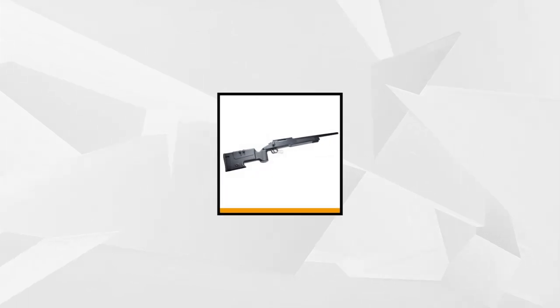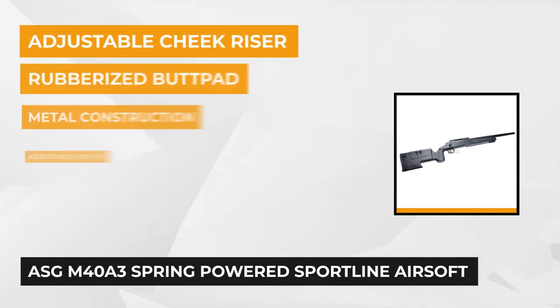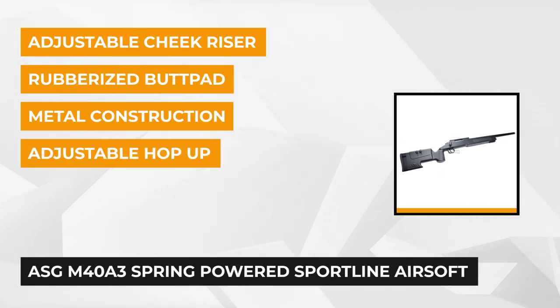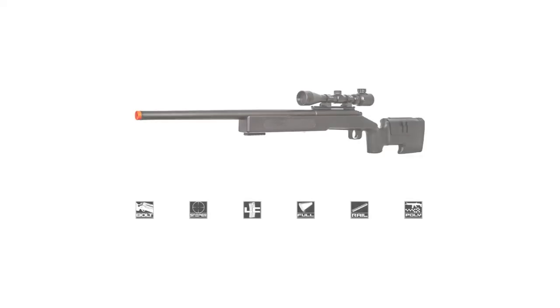Last but not least is the ASG M40A3 spring-powered Sportline airsoft sniper rifle. Dependable, durable, and affordable are the characteristics this Sportline Edition sniper rifle possesses. It's made of high-quality and durable polymer material — a high-end yet potent sniper rifle that is exceptionally lightweight, extremely tough, and sturdy.